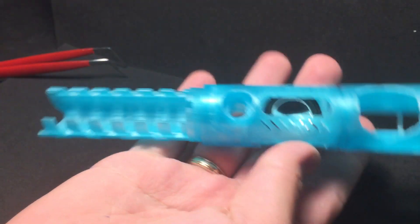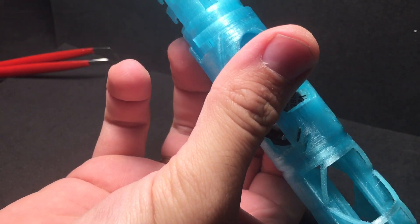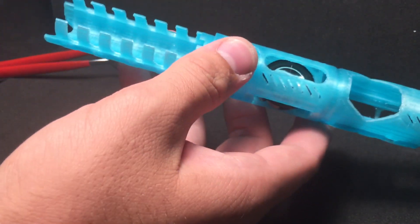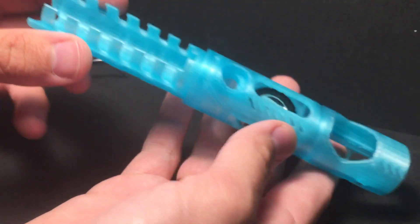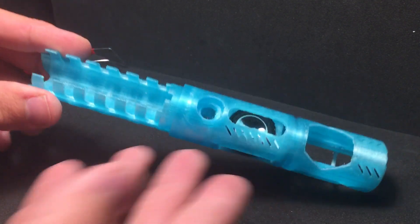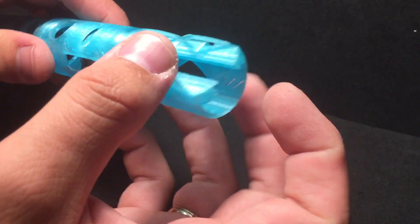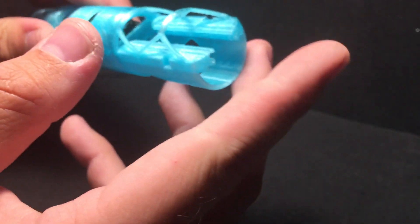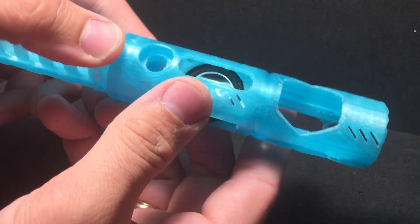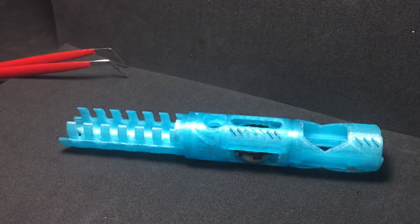It holds the battery part like it should. I don't have a battery but I have a separate video where I slide it in, so it works. Here goes the crystal chamber, and the end cap, recharge port, and kill key. That's it — this is the chassis.